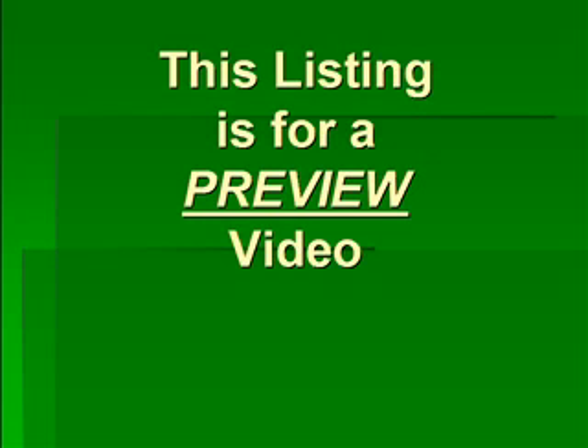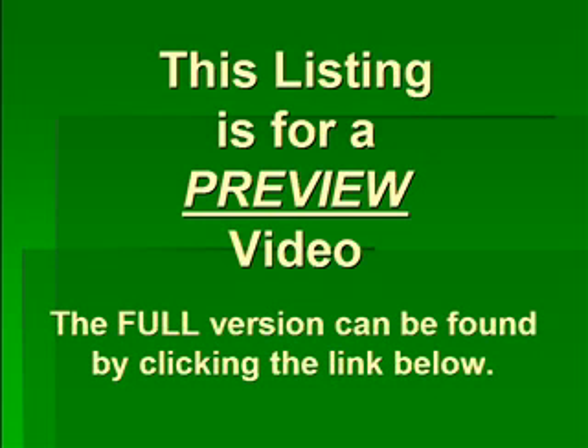This listing is for a preview video. The full version can be found by clicking the link below.